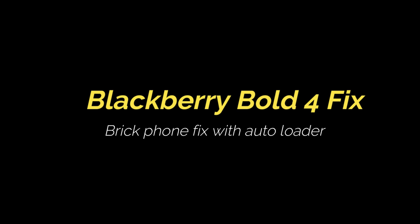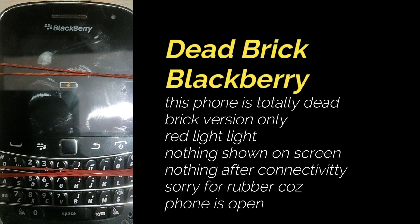Hi everyone, pray that you're all fine. Today we will learn how to fix a dead brick BlackBerry Bold for only red light blink.